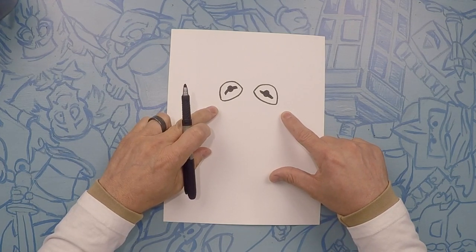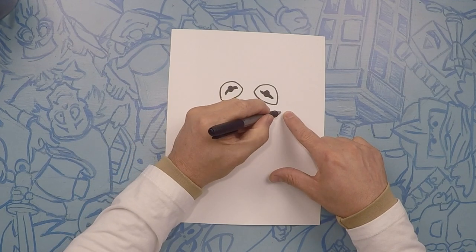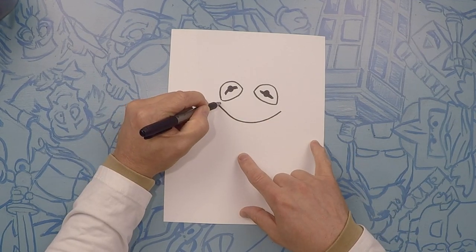For Kermit's mouth, it's going to go from about here to here, and we're just going to draw a regular old smile, just like that. And on each end, we're going to put a little smile line like that.